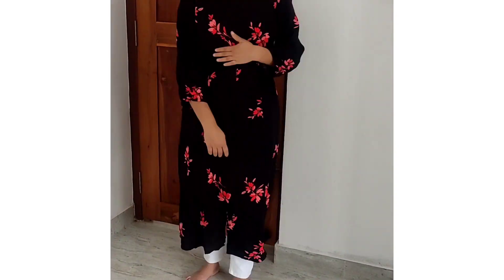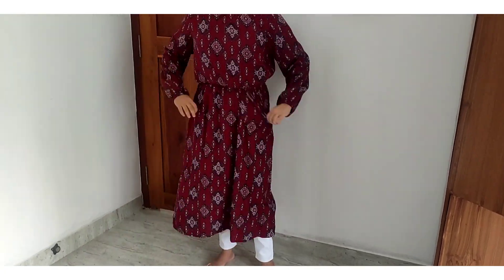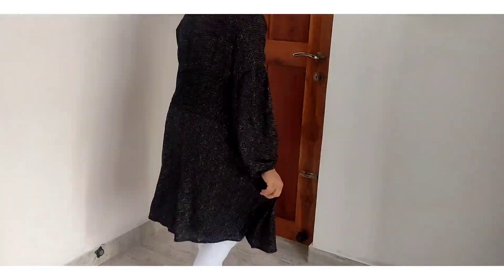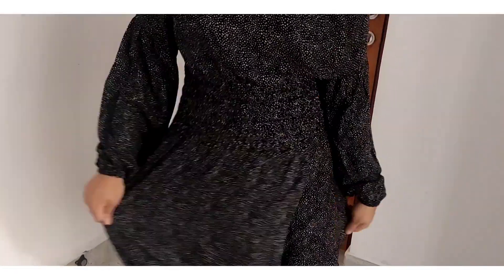Hello! Welcome back to my channel! Now, I'm here to show you how to make this collection. Now, let's go to the video.